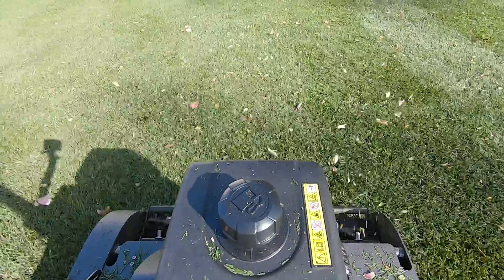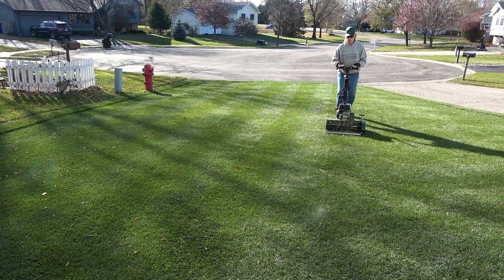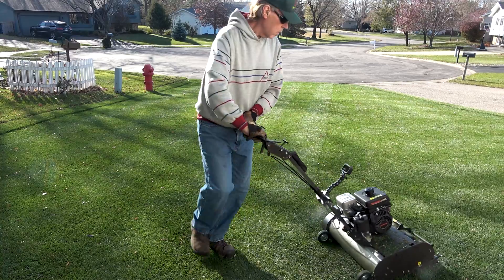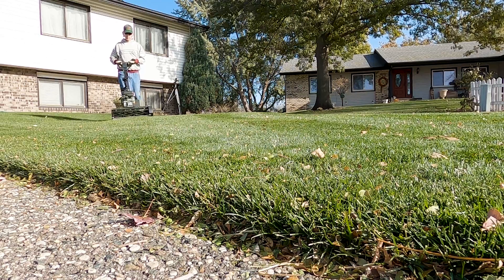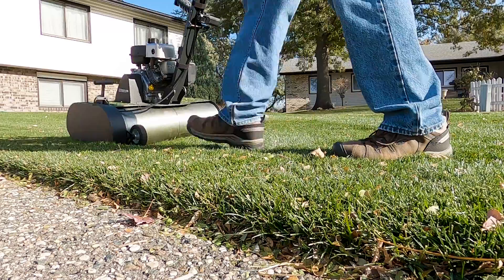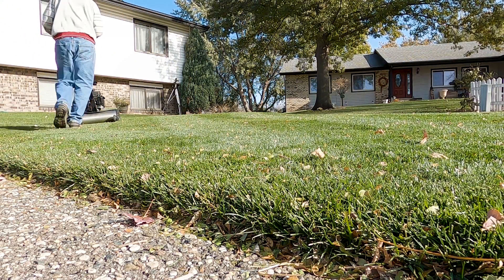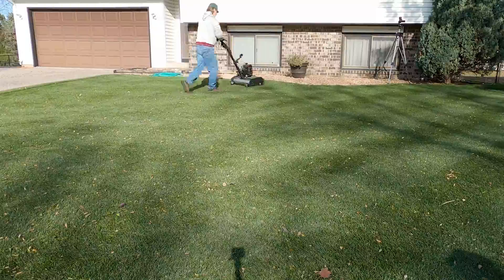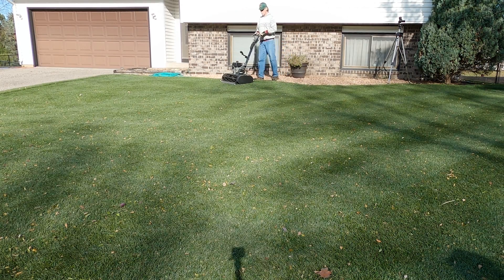We had a windstorm the previous two days and it blew most of the leaves off the lawn and up against my house and fences. That's kind of nice because they're all rounded up and easier for me to dispose of. The wind blew right up the road and pushed the leaves from the entire block into my yard and against my fences. Although there are just a few large leaves left on the grass, there are also a ton of small leaf pieces that blew into the grass — you can see the mower kicking up a lot of those. I haven't decided yet if I want to blow them out or just let them be. I think they may contribute to the possibility of snow mold, so I'll probably try to blow them out when I do my next leaf cleanup.